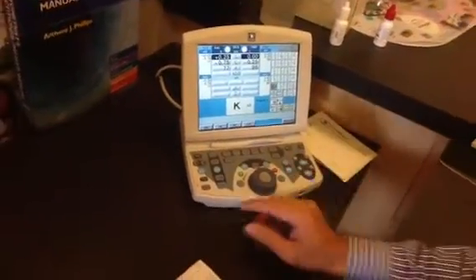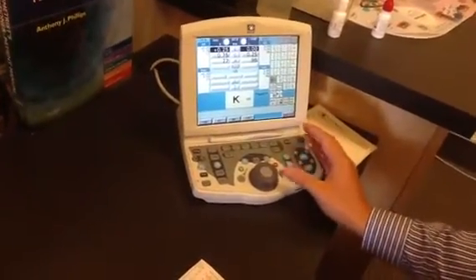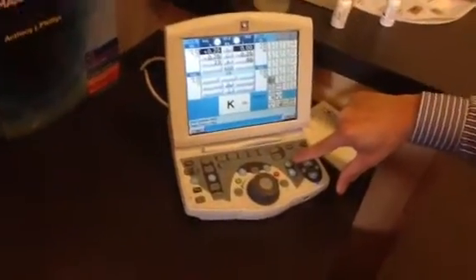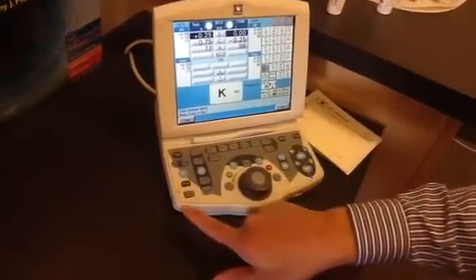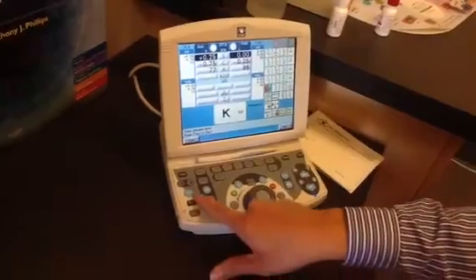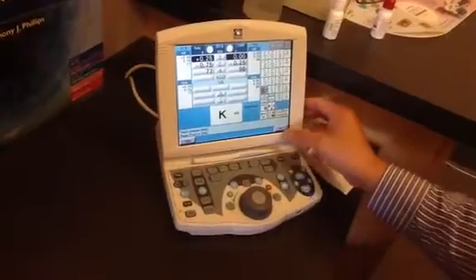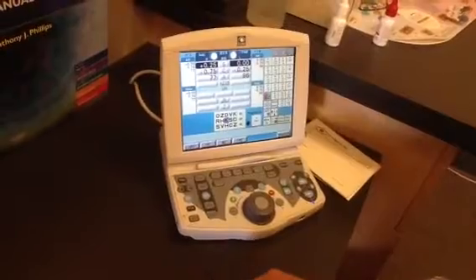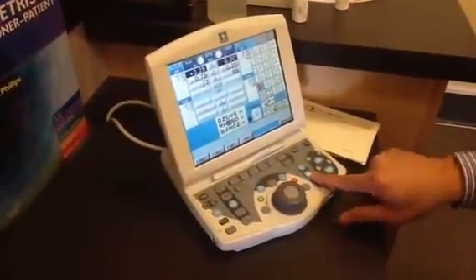We'll get started with the exam. This machine has a program. All you have to do is press the program button right here. It's going to ask you if you want to input glasses data — that's when you can input the lensometry reading by pressing those two buttons. Press NO for now and you can go forward. I usually just go forward by pressing this button right here, and it takes you to the next steps.